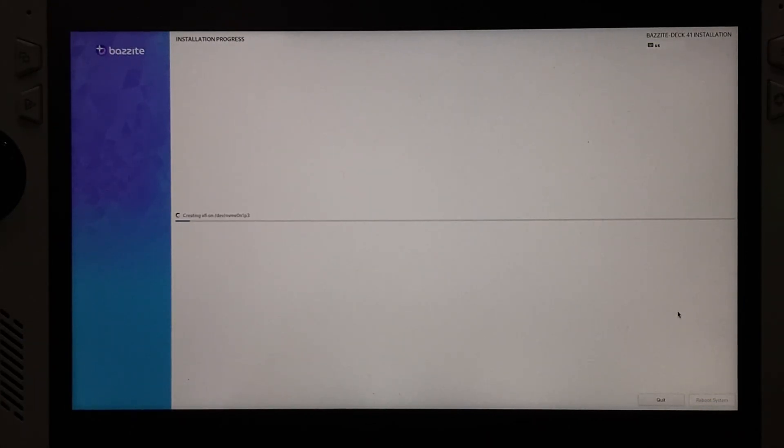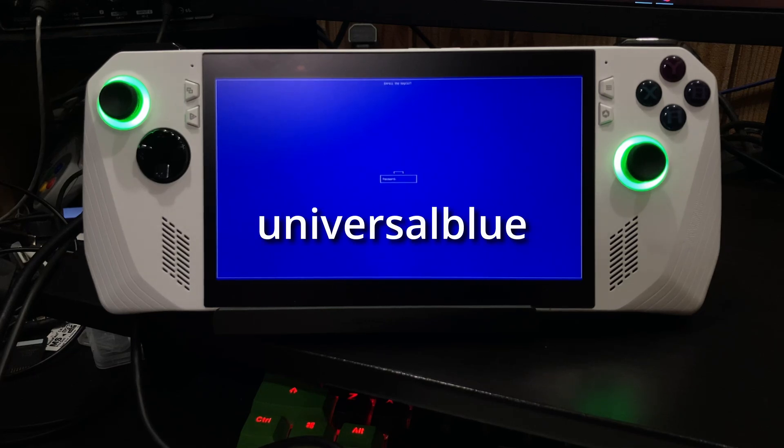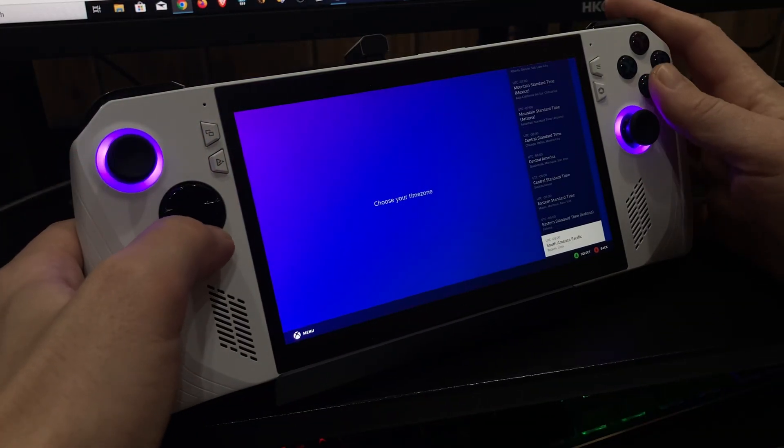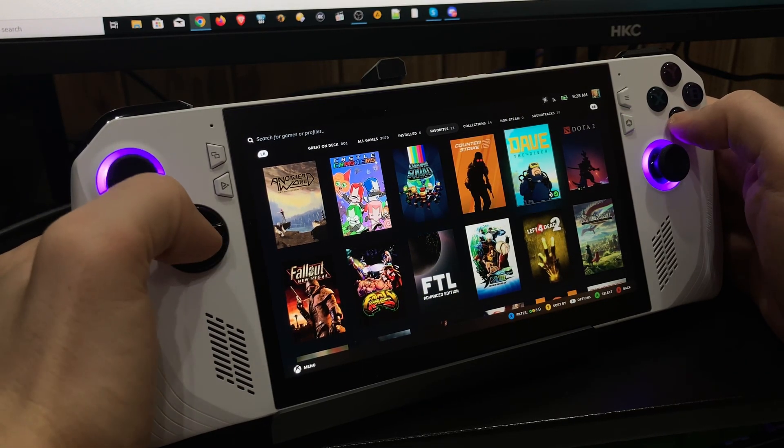It'll take a few minutes to install, and then eventually you'll end up with a blue screen. Go to NREL MDK, hit yes, and then type in the password: universal blue. You'll be asked to choose a language, a time zone, and then you can log into your Steam account.